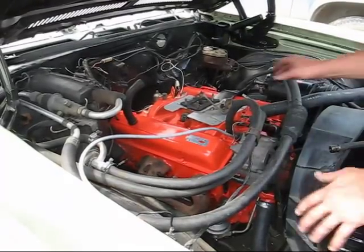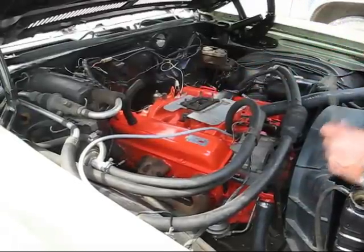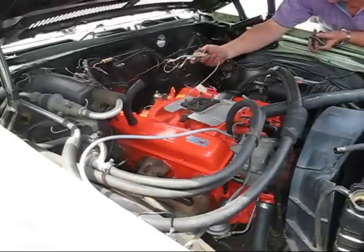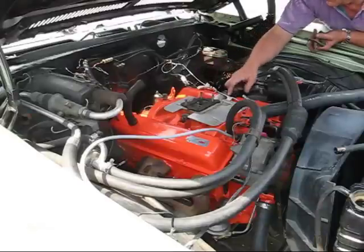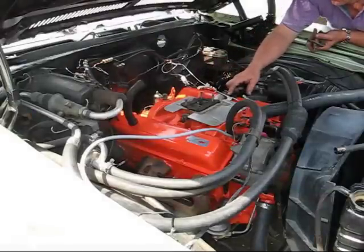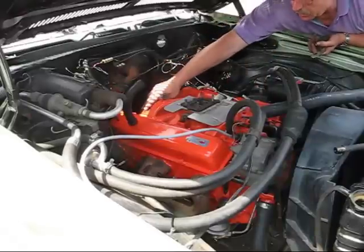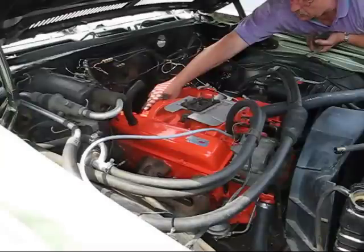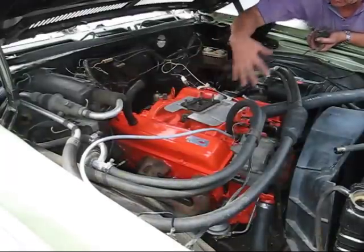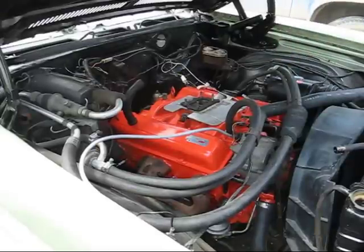Now I'm going to put the carburetor on, choke back on, and put all these wires where they go because I have them all labeled. Then we're going to prime the engine — that means I'm going to use a fake distributor, put it down into the distributor hole, get an electric drill, and let the oil pump pump so it gets oiled all over the engine before we start it up. So let's put on some of the stuff and then we'll do that.